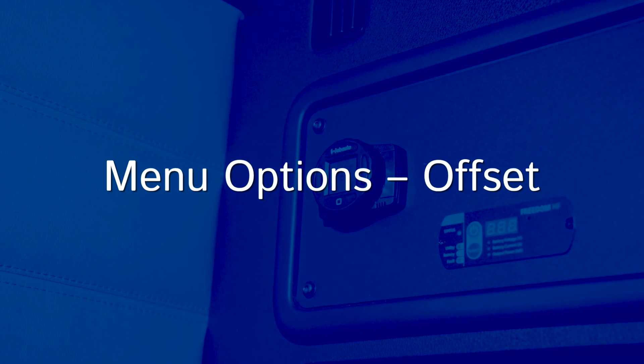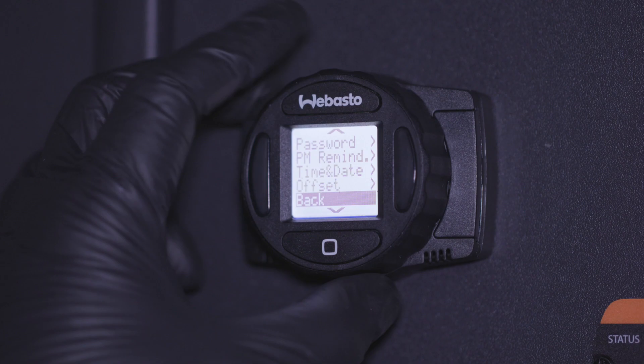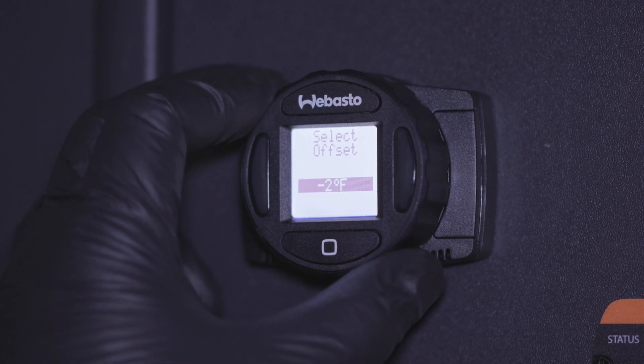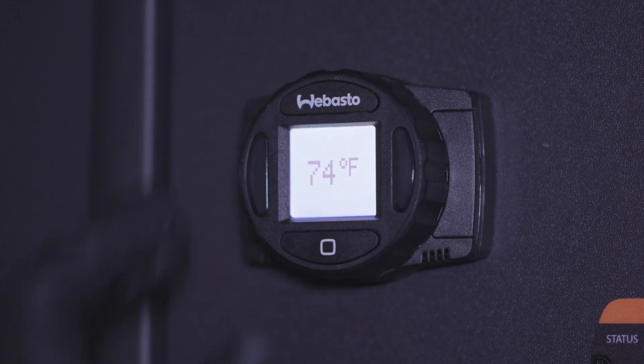The offset feature lets you more accurately obtain the correct ambient temperature. Because the SmartTemp control also acts as a thermostat, where you mount it is important. Depending on the location of the controller, the temperature reading may vary. You can adjust the offset plus or minus 9 degrees.